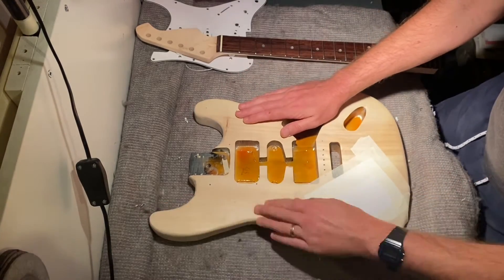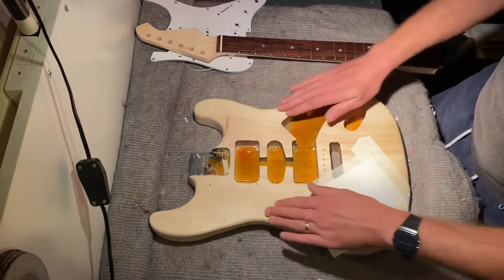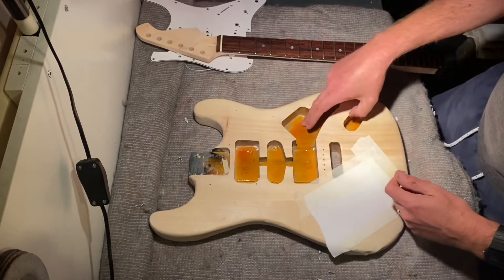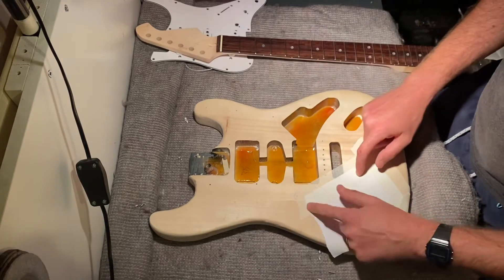I think tomorrow's job is maybe just a little bit more sanding, and then I'm going to add the first layer of oak stain and see how that looks — also in the cavities as well.